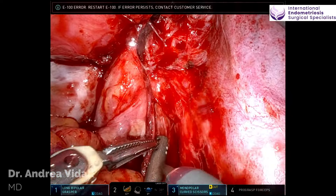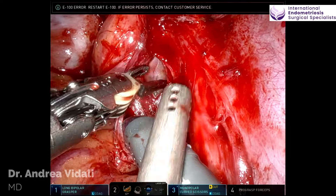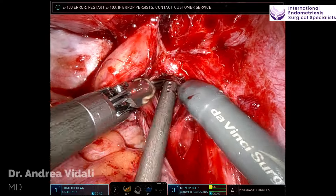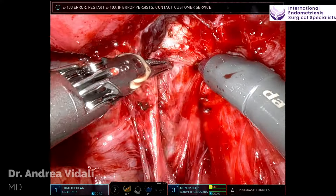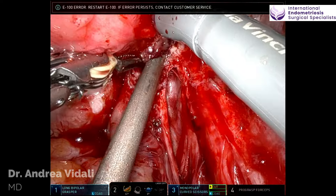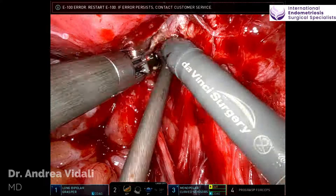Let's get on with the operation. I'm sorry I couldn't give you a full panoramic view, but we started recording just a tad bit late. Starting on the right side. The first thing I'd like to mention about my technique is that I use a technique that does not involve laterality.